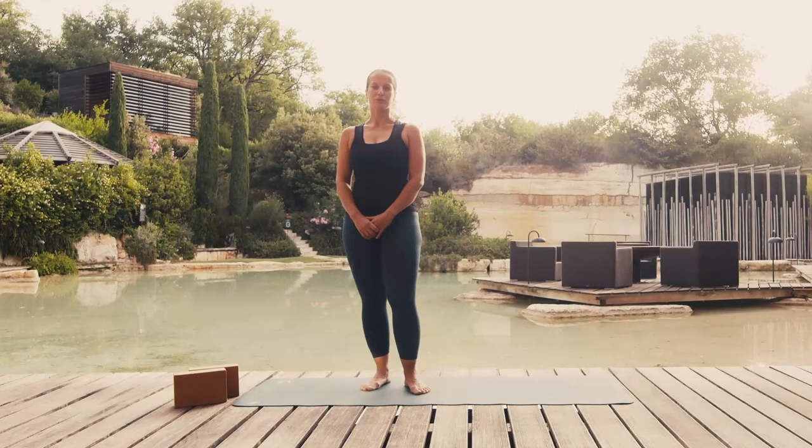Back pain is one of the most widespread health complaints. Many people suffer from it, especially in the lower back. Today I'll show you some poses that can help you alleviate your back pain. One important recommendation: if you suffered any trauma or suffer from hernia or protrusions, always consult your doctor before doing these exercises.